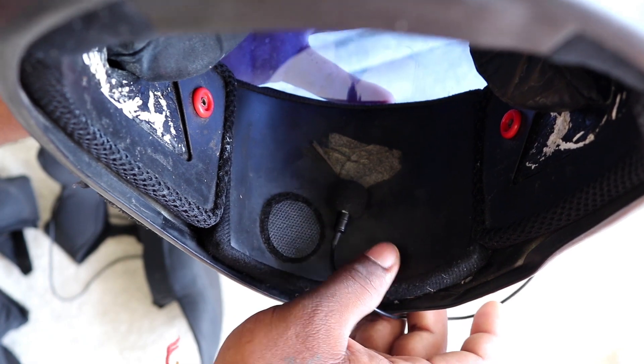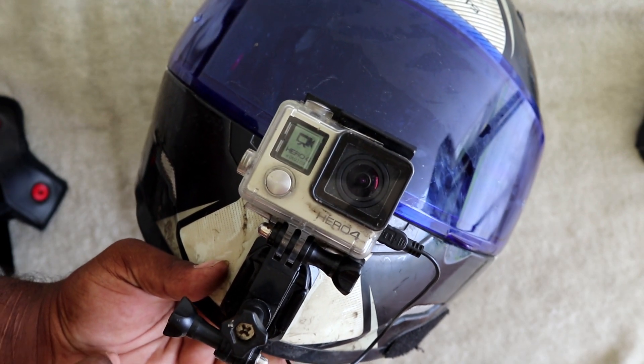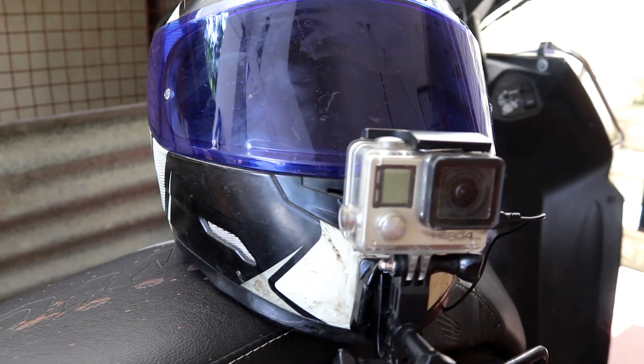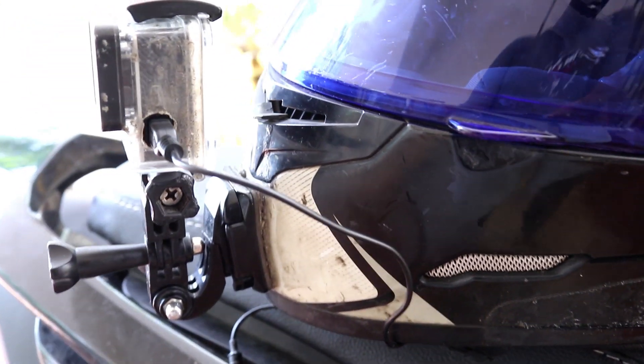We have to fix the mic and connect it with GoPro. We can see how the voice sounds. This is the line — now, how can I connect it with the mic?